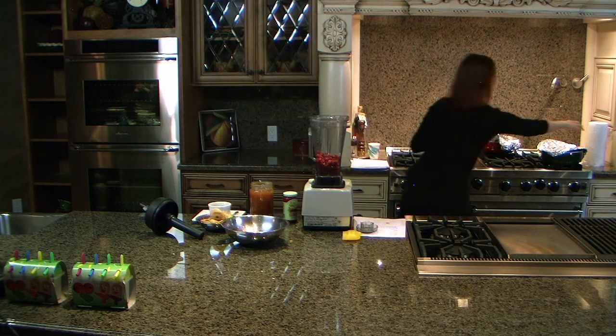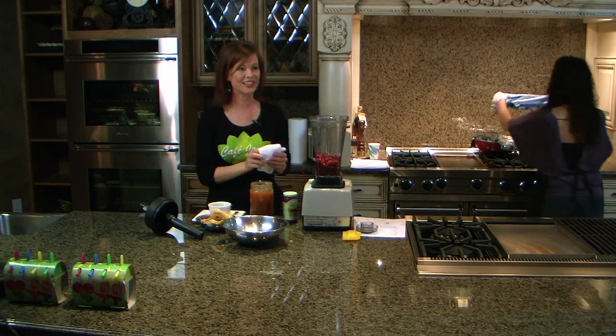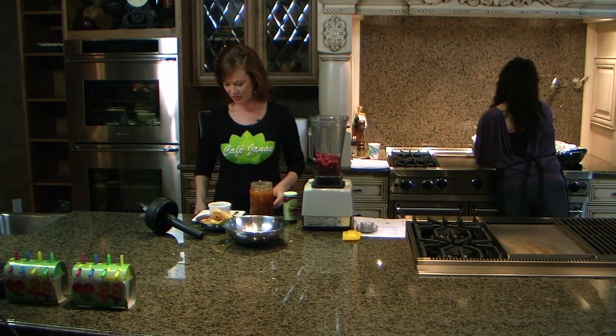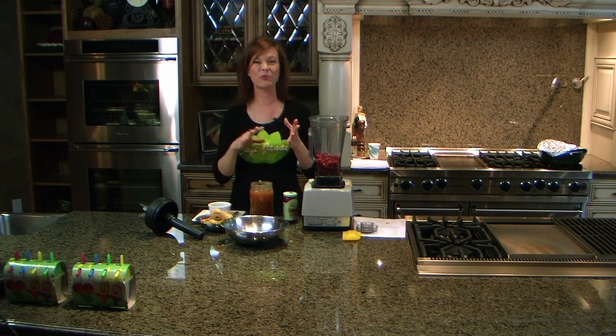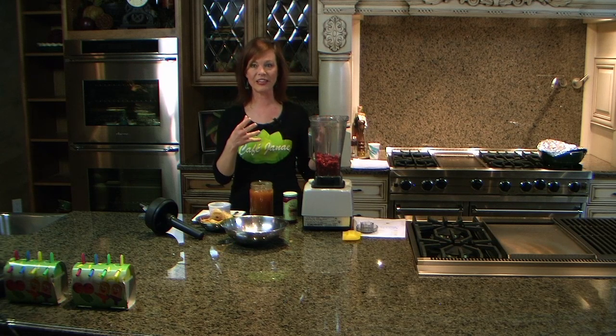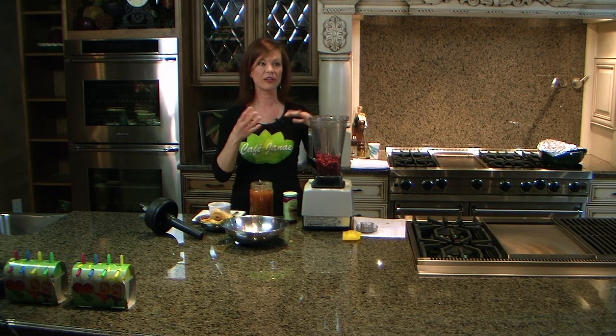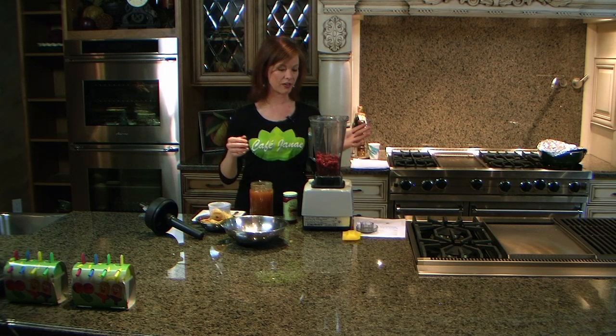With my recipes, I'll give you something to start with. I'll give you the basic ratio of all the ingredients, but you need to make it to your own taste. Some people will like really sweet jam, some people will like it a little bit tarter. So use the basic recipe I have, and then make it your own by adding a little more sweetener or a little bit more lemon or pineapple, whatever you want to do.